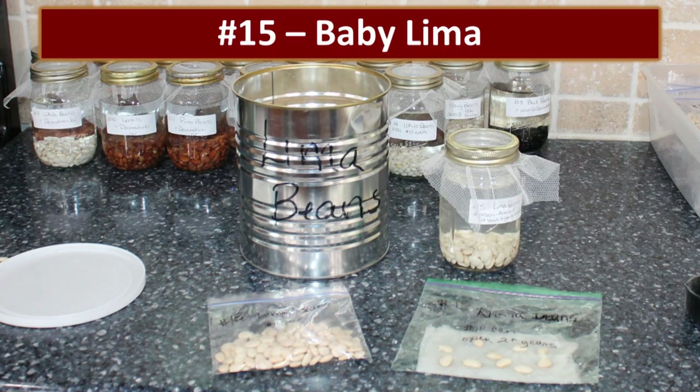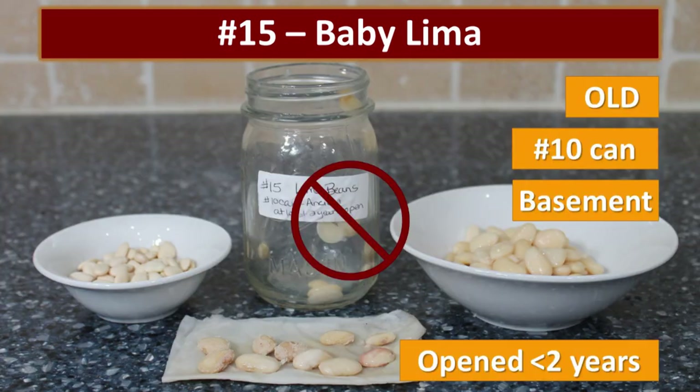I hate lima beans — if you listen to our videos, you'll know how badly I hate them. My husband likes them, so I opened this can and made a meal out of it, and then it just stayed on the pantry shelf because I don't make them very often. I don't know how old they are but I'm sure they are very old. No germination — which is quite a blessing because if they don't sprout, I can't grow them and we don't have to eat them.